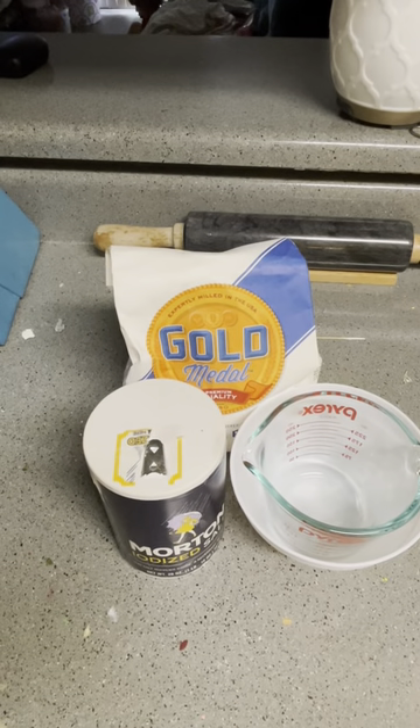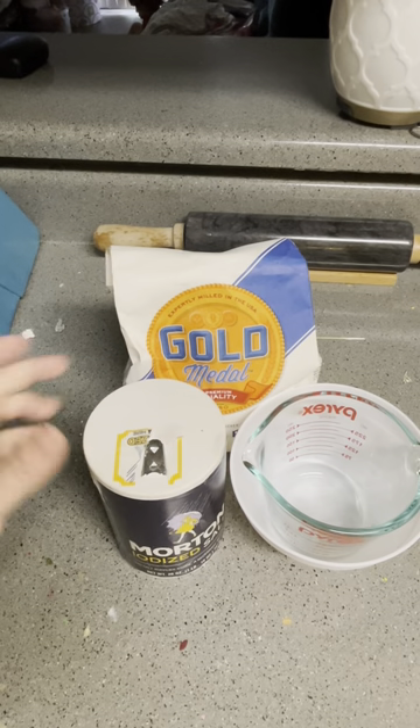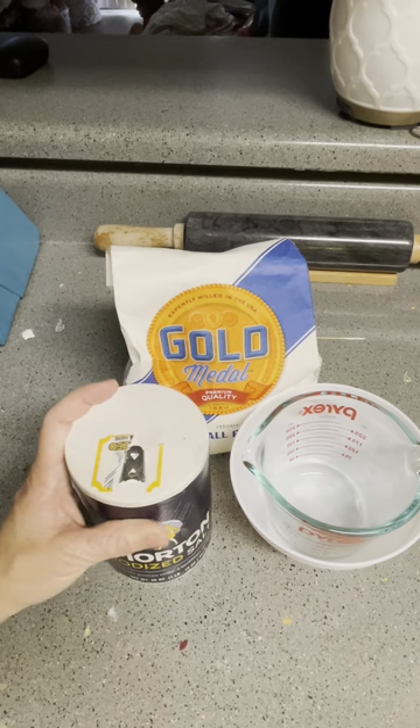Hi guys, we're here to teach how to make paper mache. I was supposed to go live, but having a three and a half year old makes almost anything impossible to do.